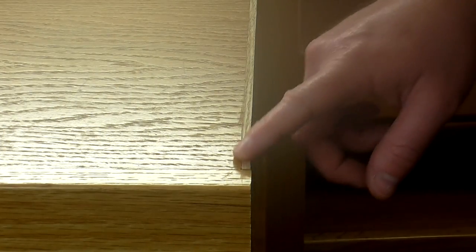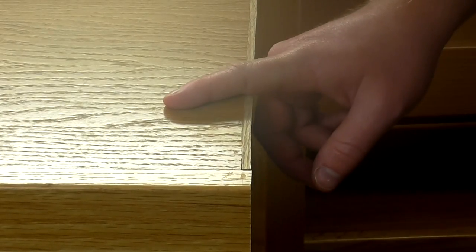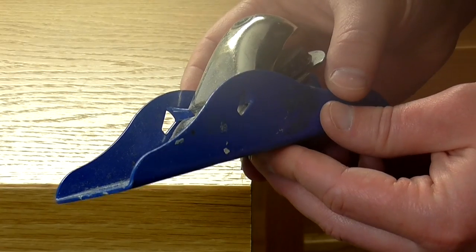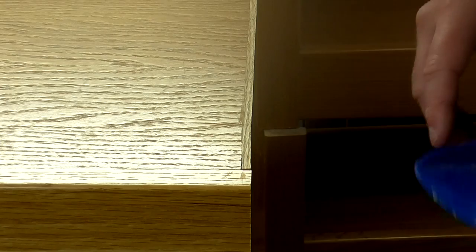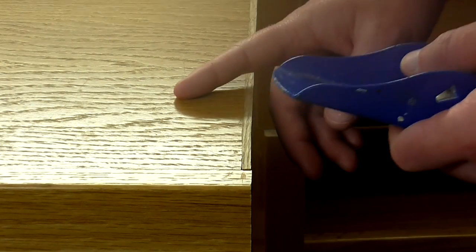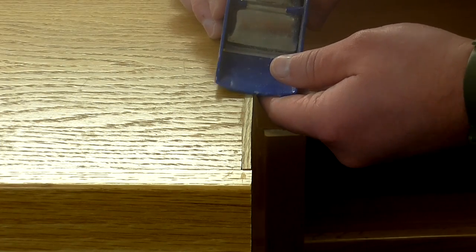I deliberately left these pieces of trim ever so slightly proud of the surface of the bedside table tops. I've got my block plane set to take a very very thin shaving and I'm going to use this to get the trim flush. But I need to be careful not to damage the veneer, so I'm going to be holding the plane at a very slight angle just to make sure that I don't chip any of that.